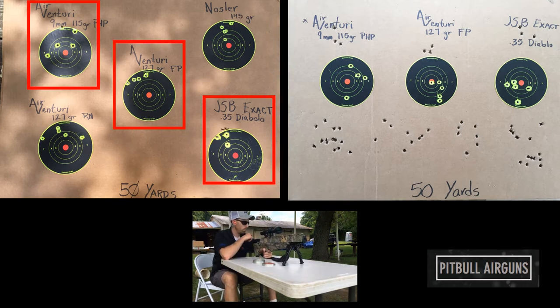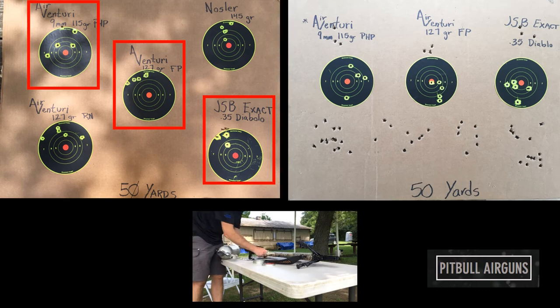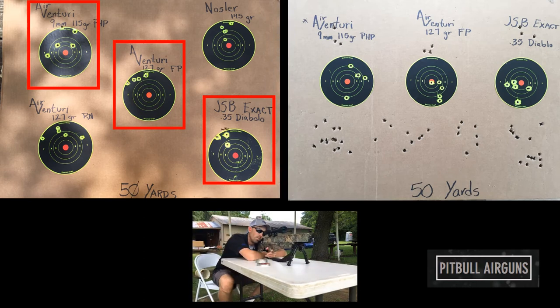What that allows you to do is predict your shot based on the amount of pressure that your cylinder is still holding. Our group size also decreased by about a quarter of an inch — another positive result. These barrel supports do have a great positive impact on the accuracy of my Bulldog.